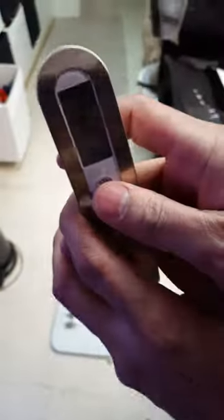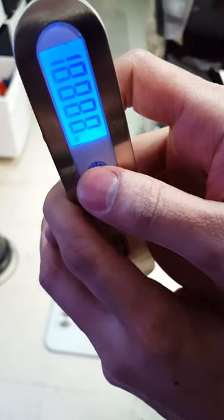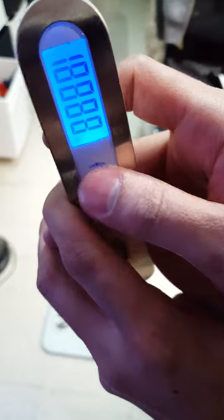When I first got it, it was in kilograms. To change it from kilograms, when it first turns on you hold it vertically and you can flip through which unit you want.